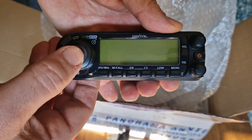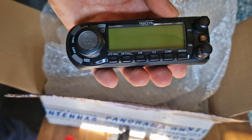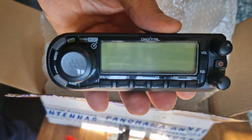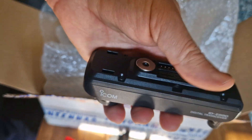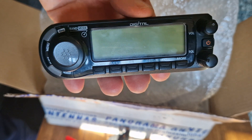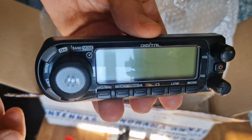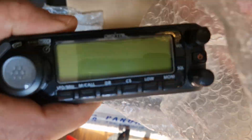When D-star first came out, none of us really had a clue — repeater 1, repeater 2, your callsign, my callsign, all that kind of stuff. It was very confusing. But lots of people made videos using this radio, and I'm looking forward to learning D-star from the beginning, rather than the way we are now where we're all quite familiar with DR mode.